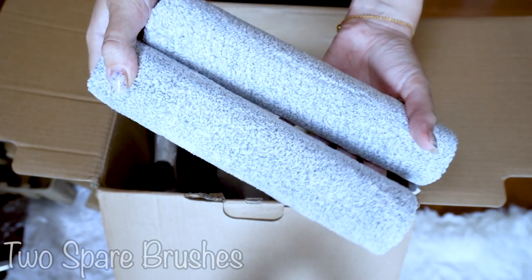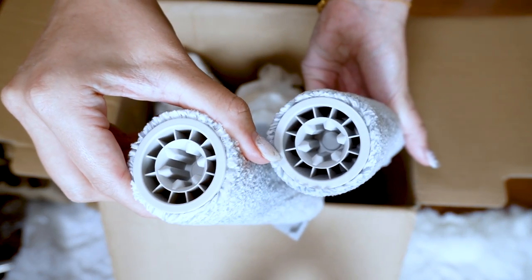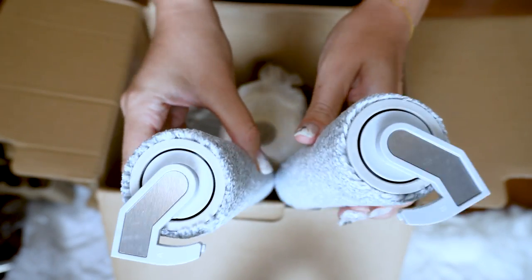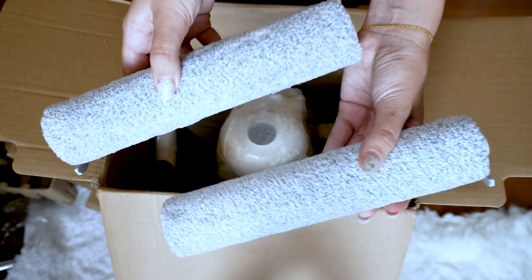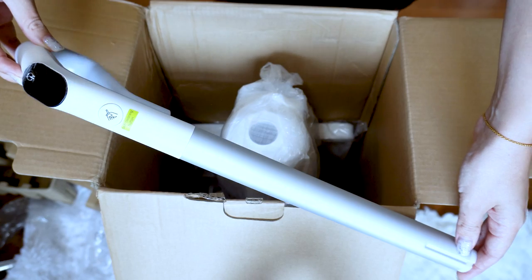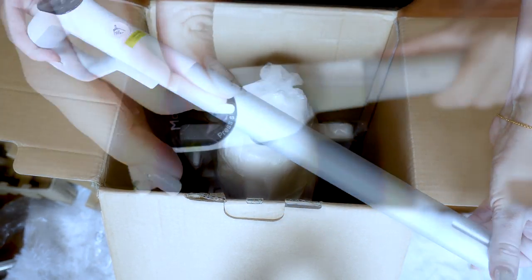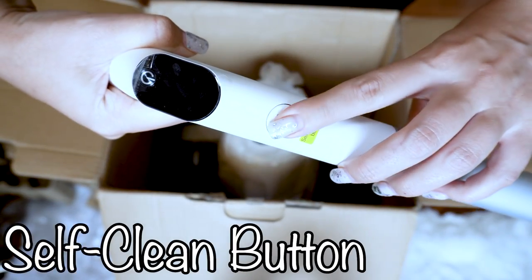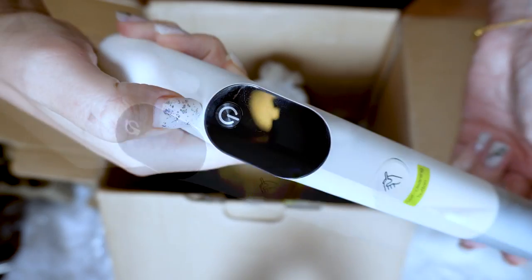This is the Tab T9 Pro cordless wet and dry vacuum cleaner. It comes with upgraded dual roller brushes — it can vacuum, mop, and wash your floors, making it a three-in-one device. It has a self-cleaning system and an electric mop for multi-surface use. It works great for pet hair and washes your floors in the best and easiest way.